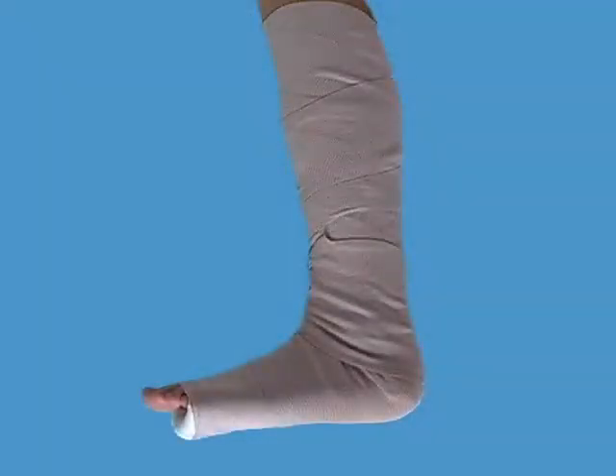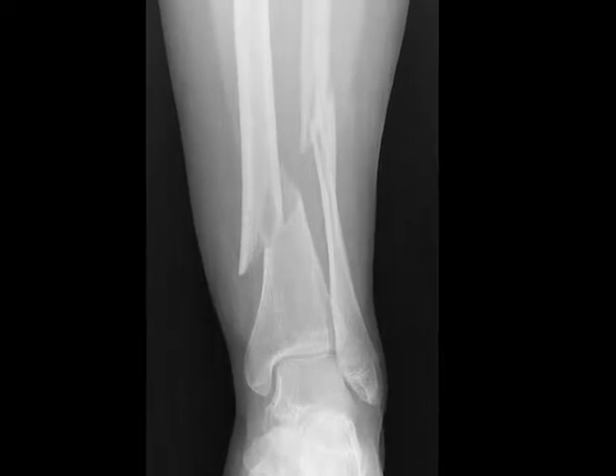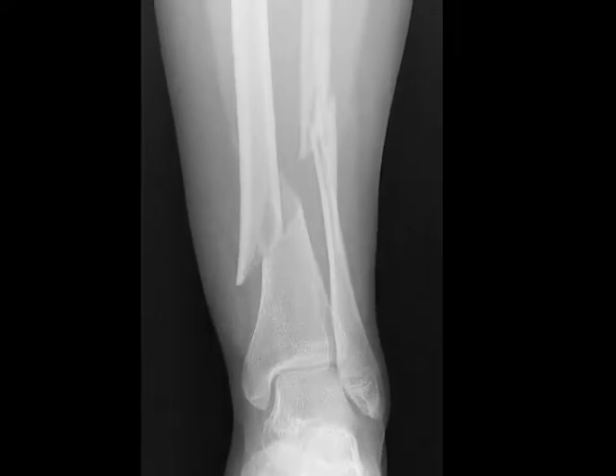The short leg splint is used to immobilize the distal tibia, ankle, and foot. This radiograph demonstrates a displaced fracture of the tibia and fibula.